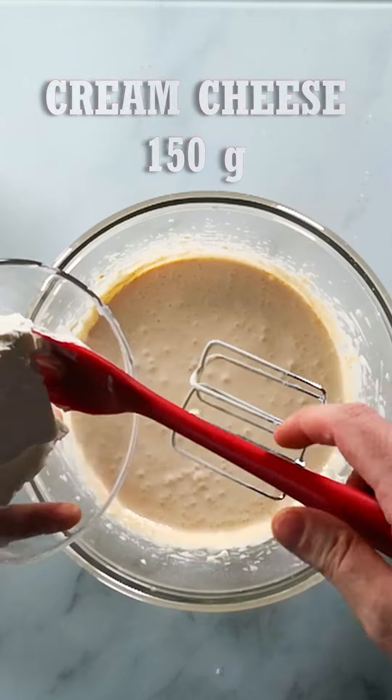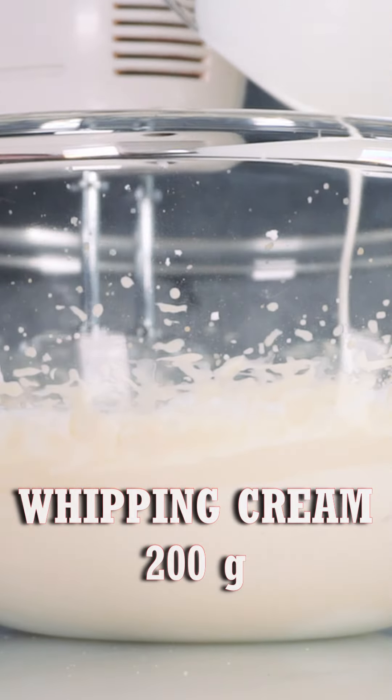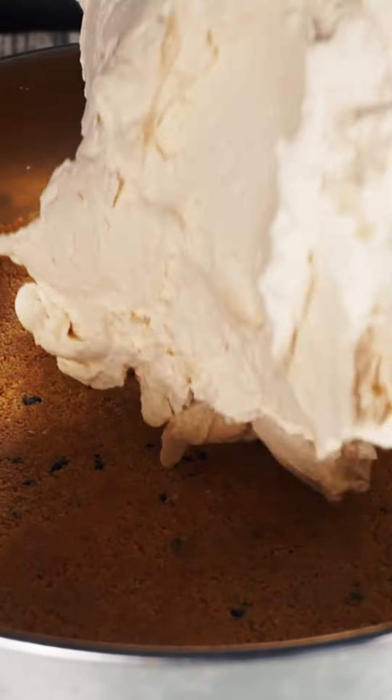Keep beating for a couple of minutes, then add 150 grams of cream cheese. After a couple of minutes, add 200 grams of whipping cream and whip it until it is well incorporated.